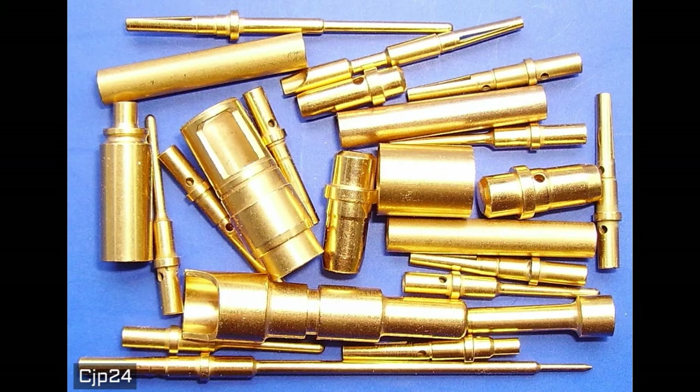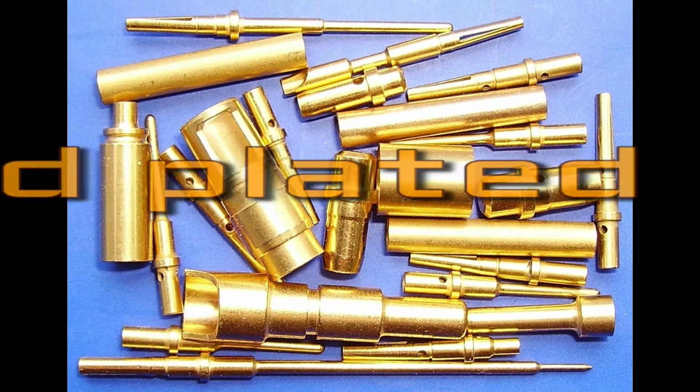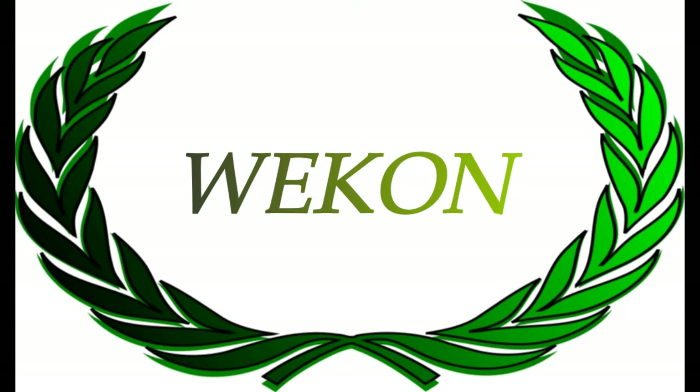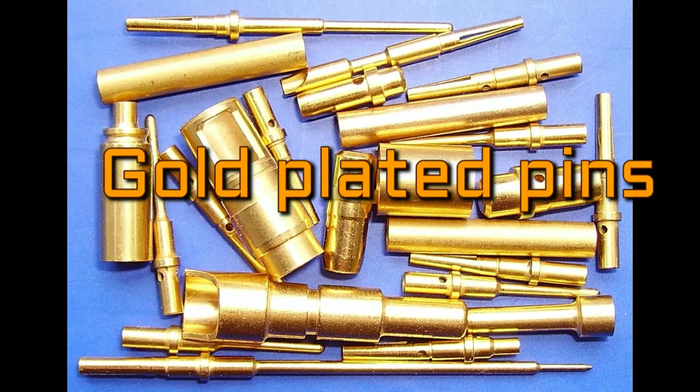Hello Youtubers, welcome to my 6th video on Youtube, which will be about how to remove gold plated pins with minimum equipment. Gold plated pins can be found in many places, but it is usually difficult to remove them from plastic casing.